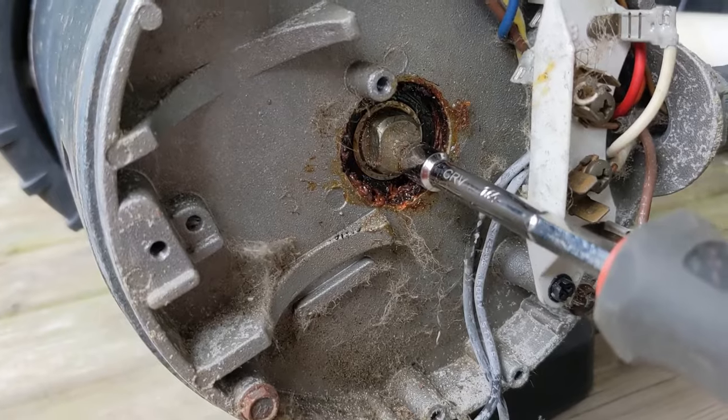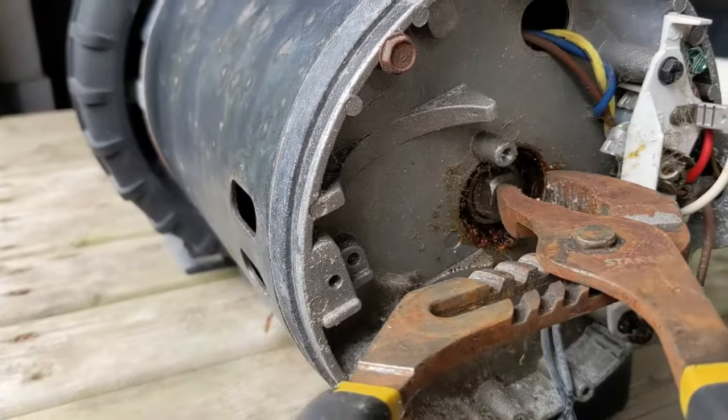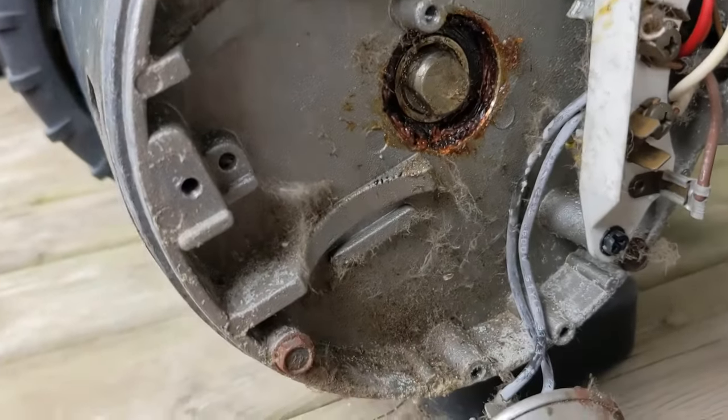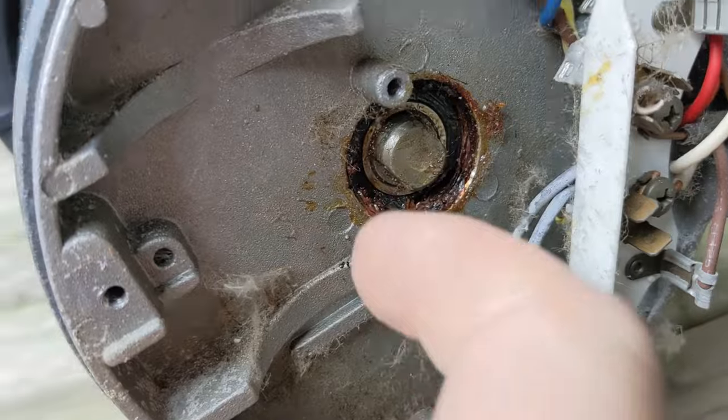We're going to spin this — let's see if we can spin the shaft. It moves freely. We should change that bearing out. This is a pretty old pump.